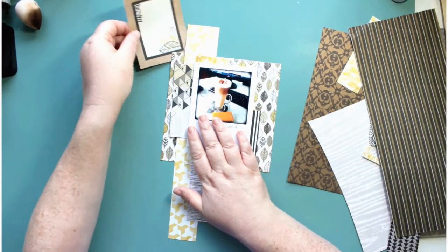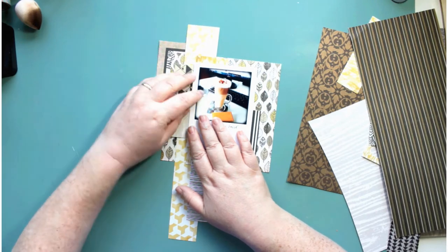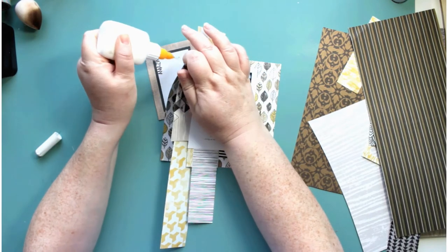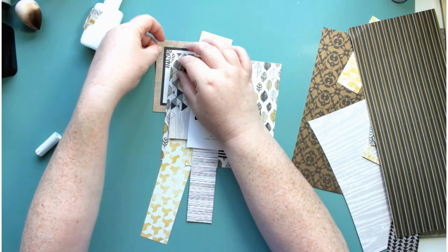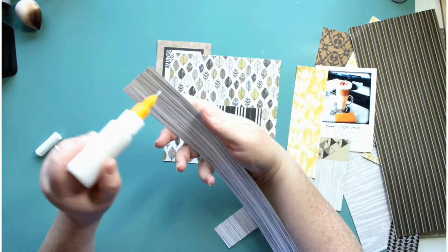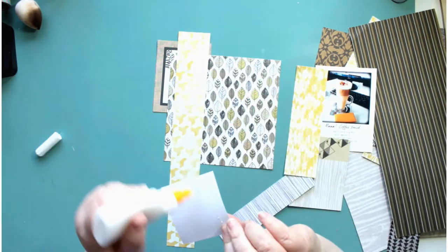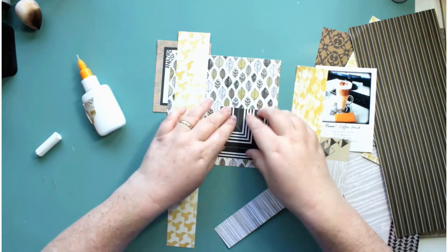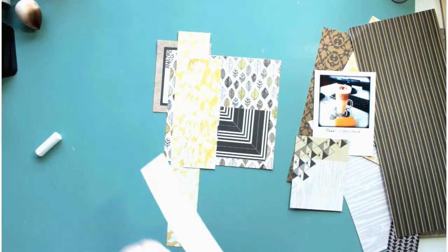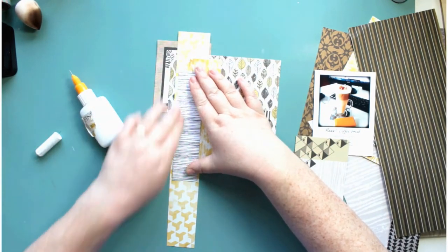I pulled out a Stampin' Up piece of paper but decided not to use it. I've got this cut-apart sheet and it's just so amazing — I decided I want to use it and actually have the words showing, but I've turned the card so the words are going down the side of the papers rather than across.